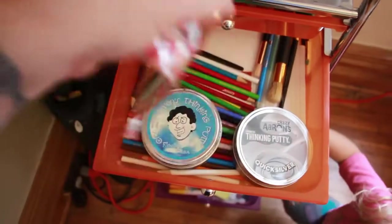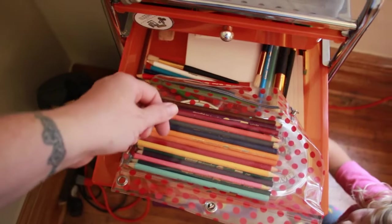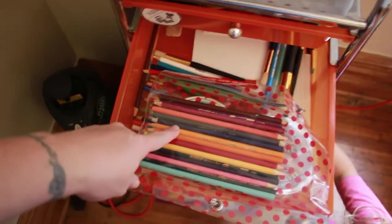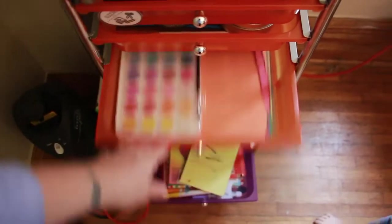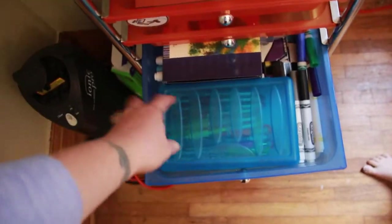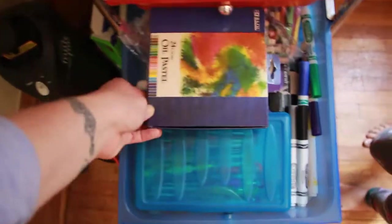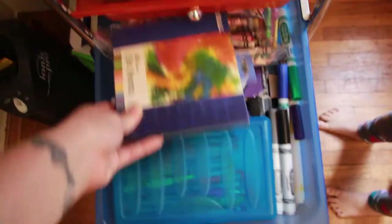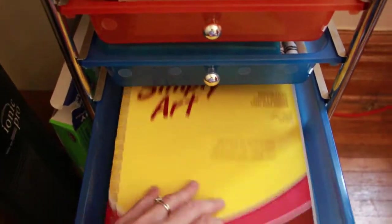These are the most awesome watercolor colored pencils ever. You can either make lines and then take a wet paintbrush and paint it in like watercolor paint, or you can dip it in water and color with it and it looks like paint. It's awesome. We've also got more watercolors, construction paper, lined paper, gel pens, some different mediums, oil pastels, extra crayons, chalk pastels — my oldest son mostly uses those — and art paper.